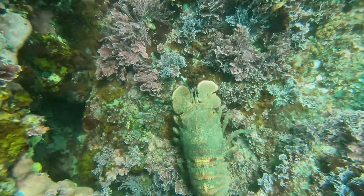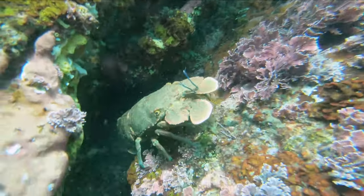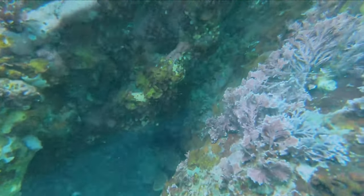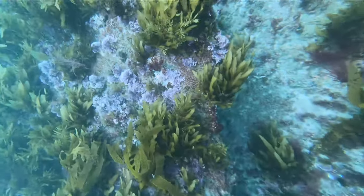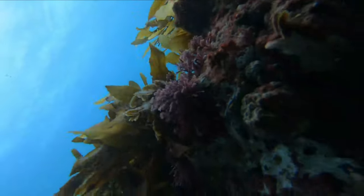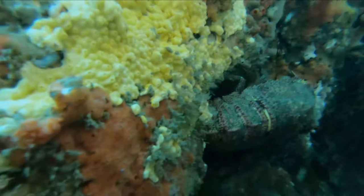When they want to, they can actually dart back pretty quickly, as you can see on this one trying to get back into its crack. Here you can see the really thick sponge growth that slipper lobsters absolutely love.